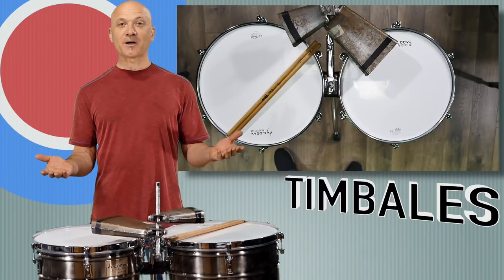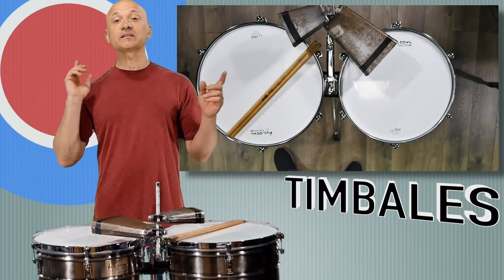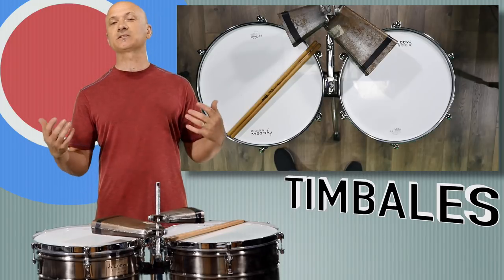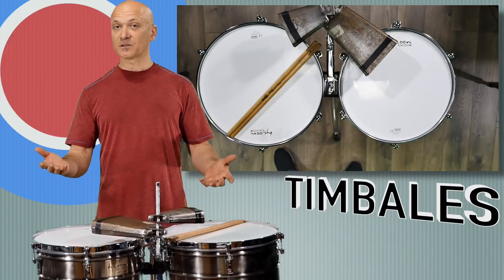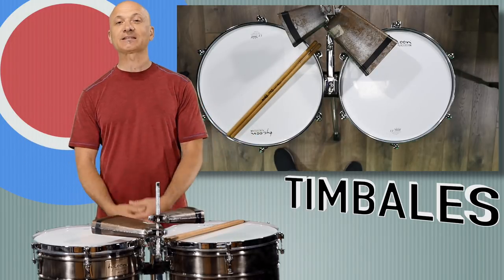Go have fun with timbales — not literally knock yourself out, just enjoy them. Thanks for watching. Please like and subscribe if you haven't already, and join us at Patreon.com/Kalani to become a sustaining member where you get more than you get here for free on YouTube. Thank you so much for watching — I hope you enjoy the timbales. See you in a future lesson.